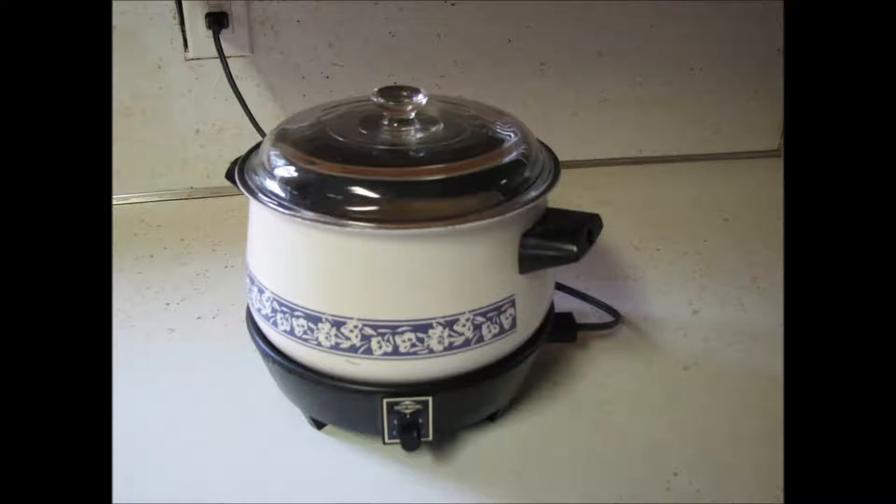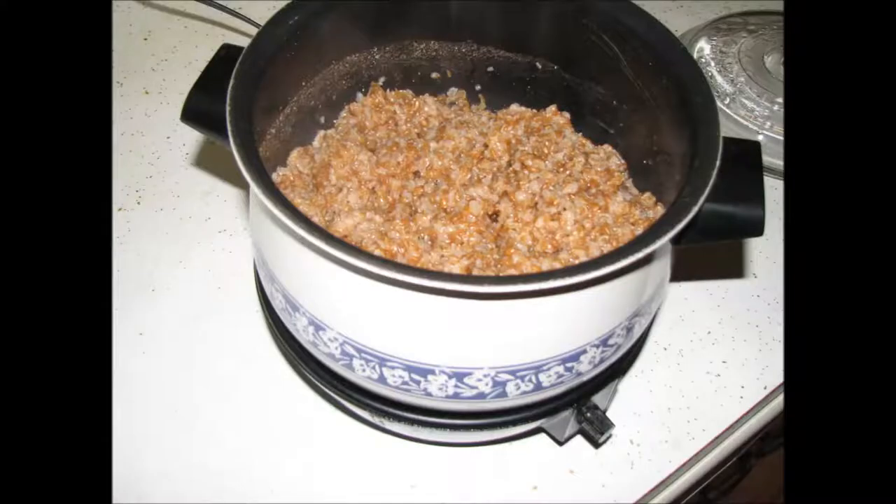Stir every 15 minutes or so, and then reduce the heat to a little below medium and start stirring about every 5 minutes to keep the cereal from sticking to the bottom of the pan. After about an hour and a half of cooking, you should have a thick but soft cereal.